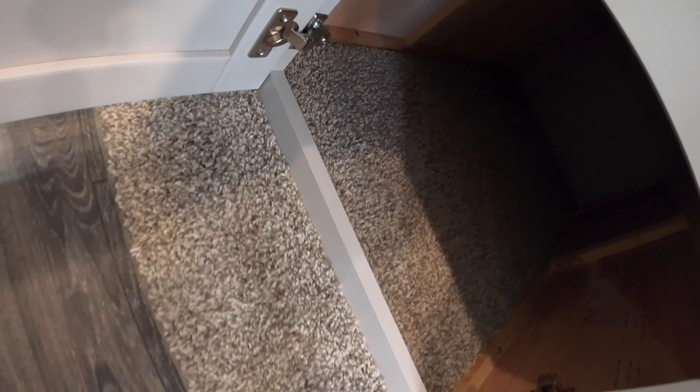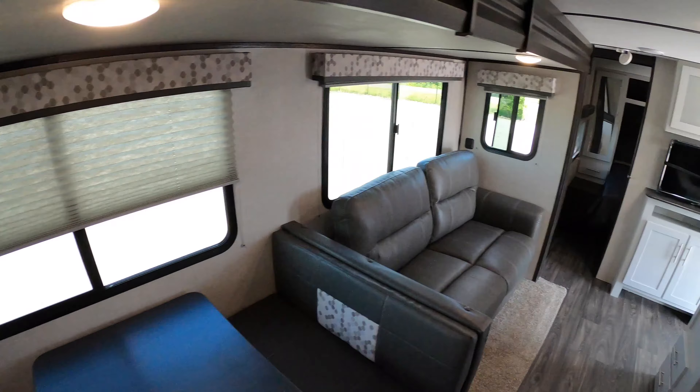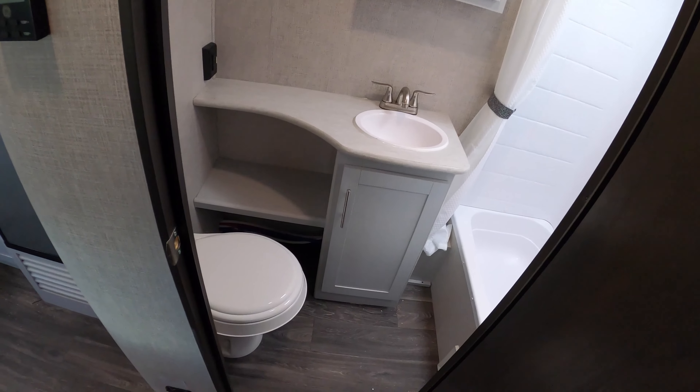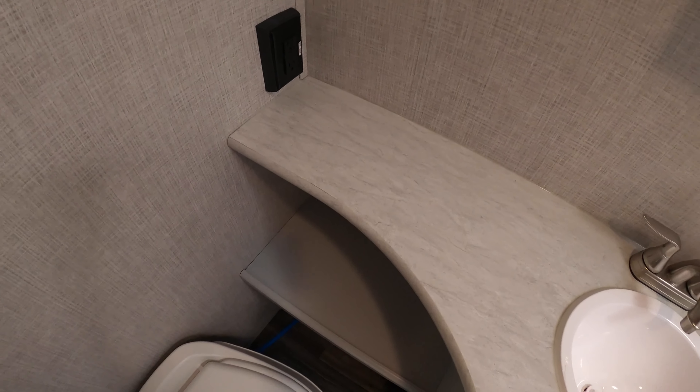You've got your booth dinette, which will turn into a table. There's really nice storage under the dinette, and that is carpeted, which is a cool touch. There's one air conditioner up above, and your thermostat is on the wall right next to the bathroom.